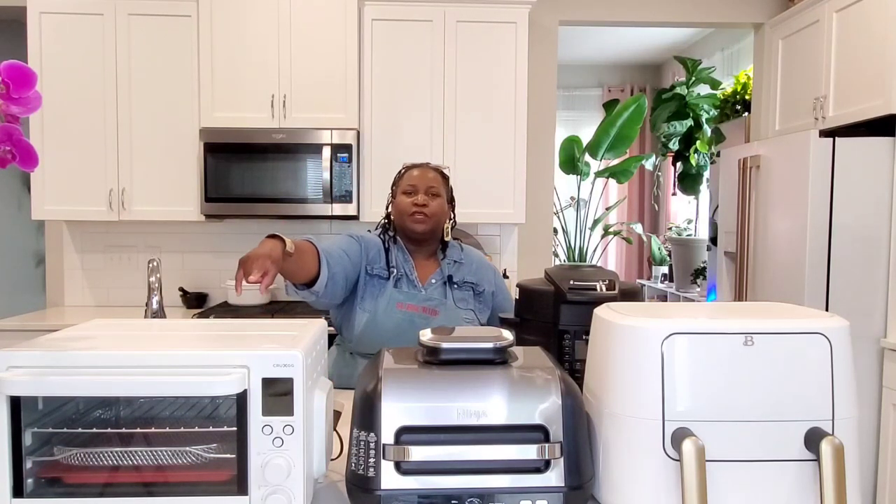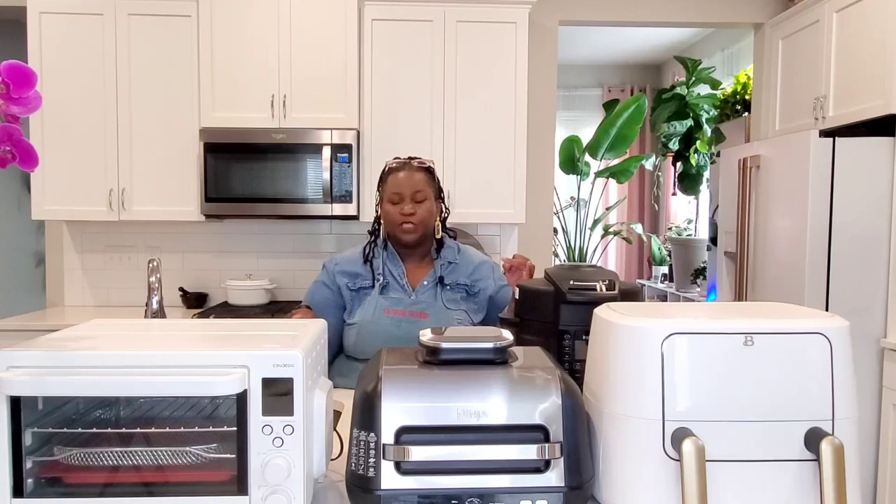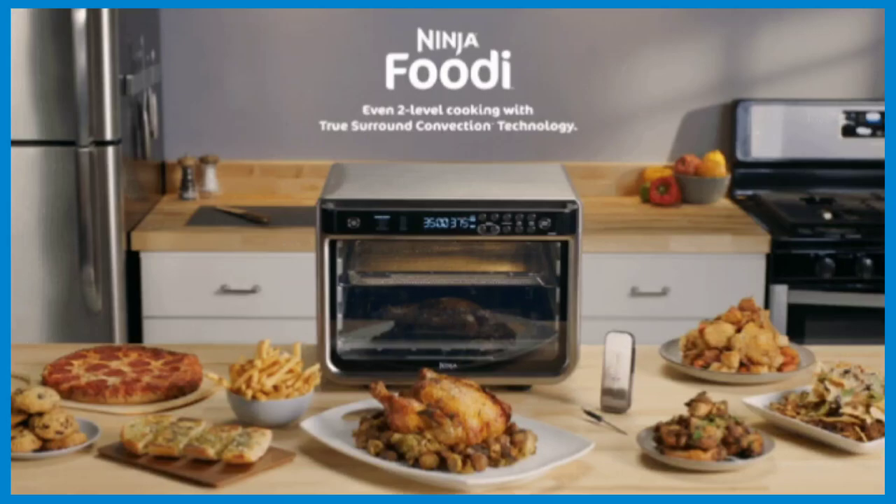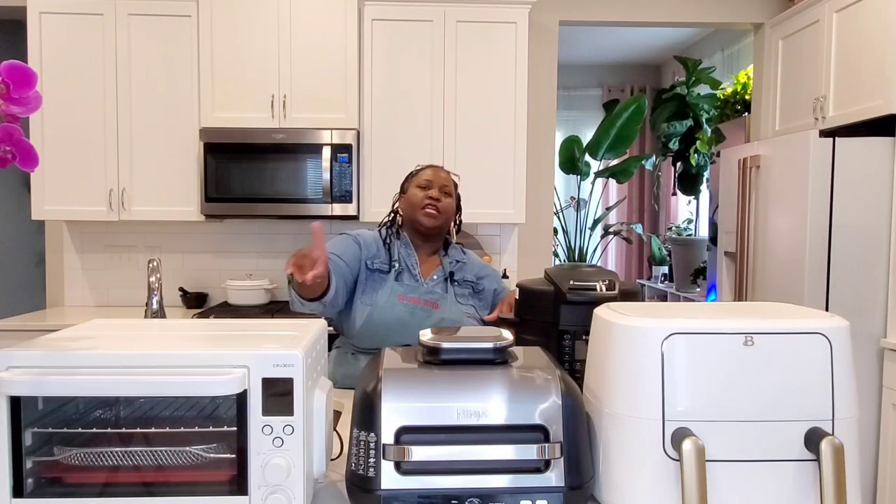If you want to replace your toaster oven with something that can also be an air fryer, then the air fryer oven, like this Crux GG air fryer toaster oven, might be for you. This is my personal preference — I like an air fryer toaster oven because my husband loves toast. I didn't want to have a toaster oven and an air fryer on the counter; it's too much clutter. It has a nice wide basket, so you can fit lots of chicken wings, a slice of pizza, and some are large enough to fit a whole frozen pizza.